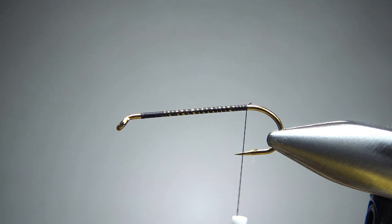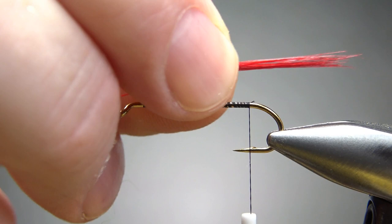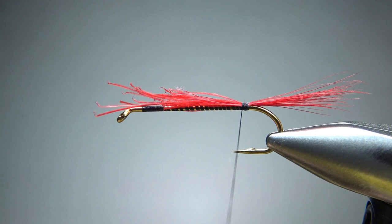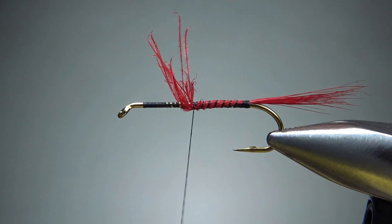The tail on this is red hackle fibers — just a clump of hackle fibers from cheap, strong red saddle hackle, a little bit longer than a hook gap. Not as long as the body, but it's not an insignificant tail. A couple of tight wraps to lock it in, a couple of loose wraps, and then snip it off. That should be fine right there.